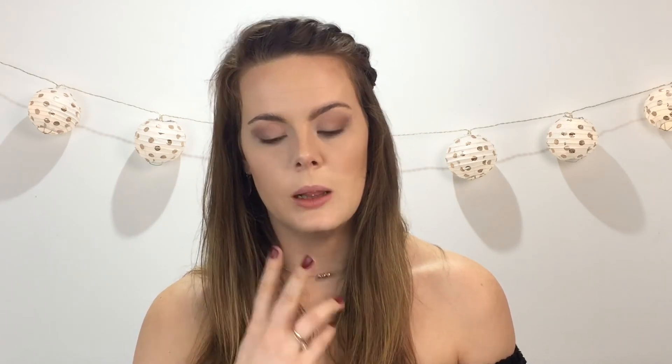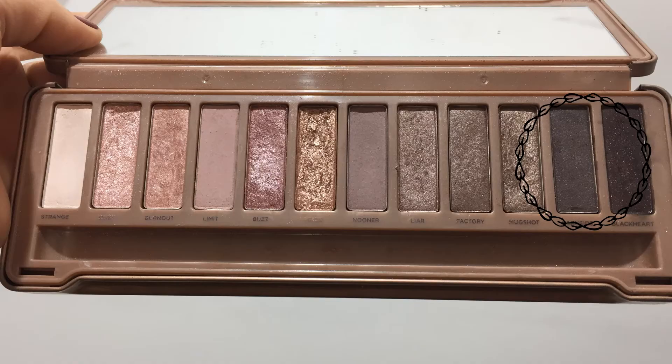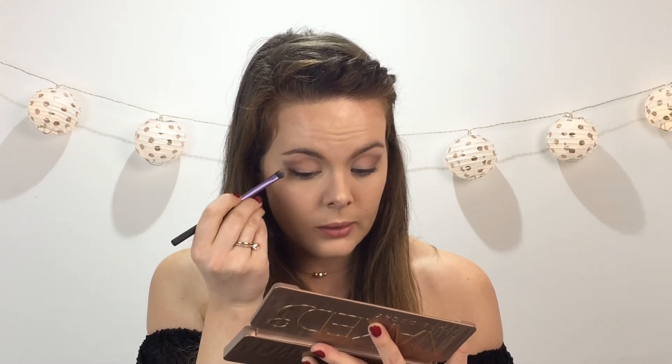I'm going to be using a very dark lip. Sometimes they say if you're going to have a dramatic lip, have a toned down eye. If you have a dramatic eye, have a toned down lip. You can do that, but I'm going to go dark side. I'm going to concentrate and not talk while I do this, because I really don't want to mess this up. My whole point is just to deepen the outer parts here and make it a little smoky.